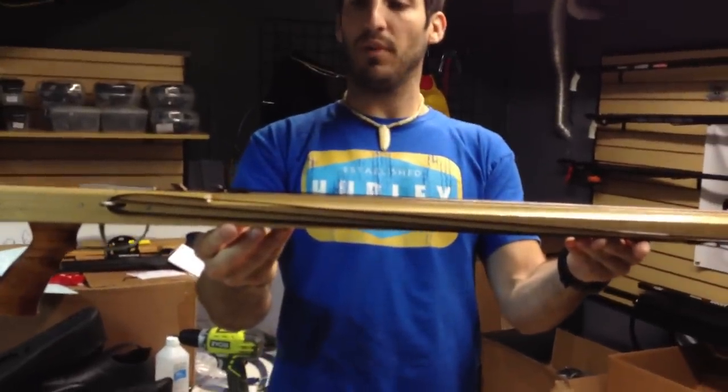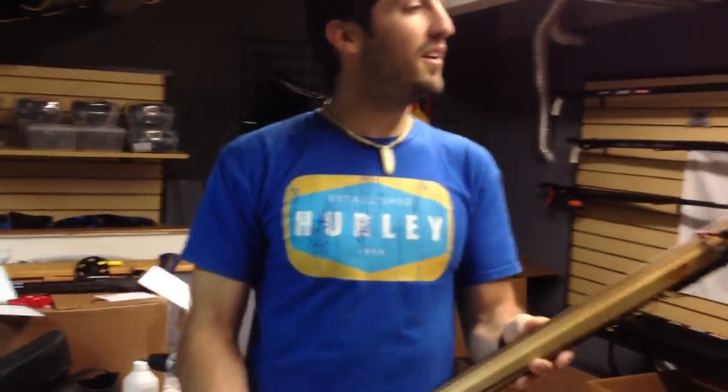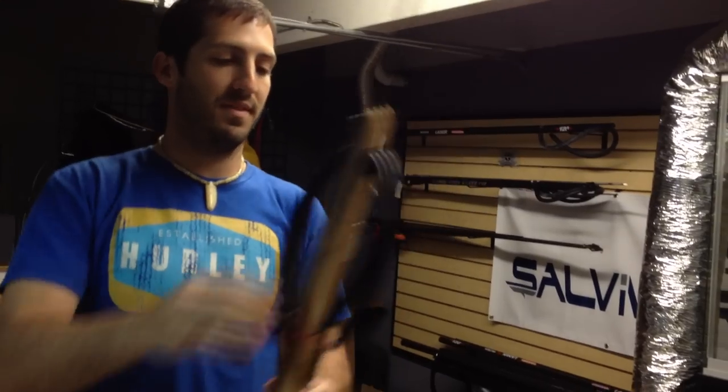And that basically is how you properly rig your shooting line on an open muzzle style gun. Hope you guys enjoyed. We'll post more videos coming up soon, catch you later.